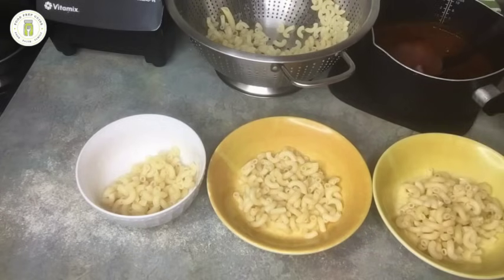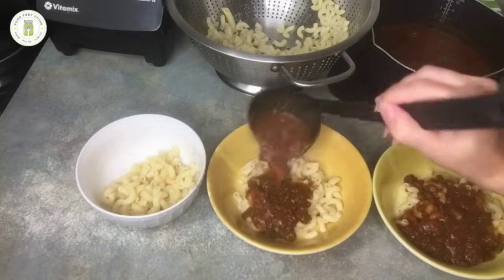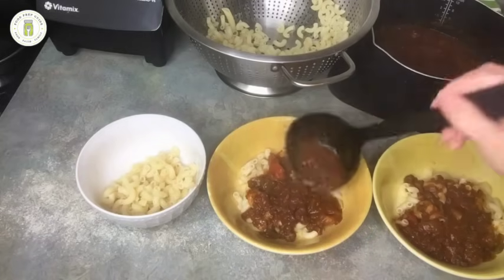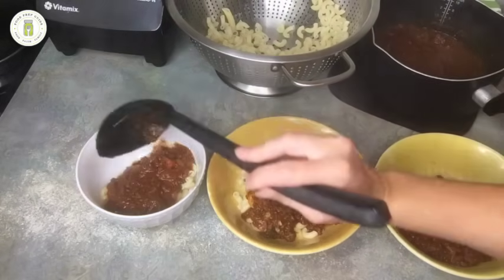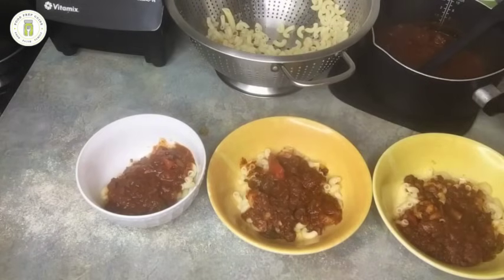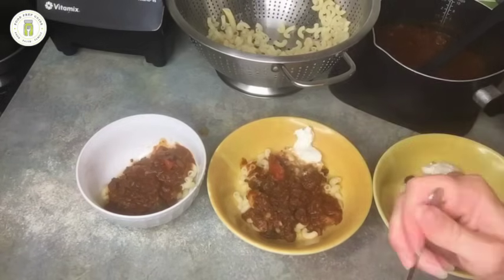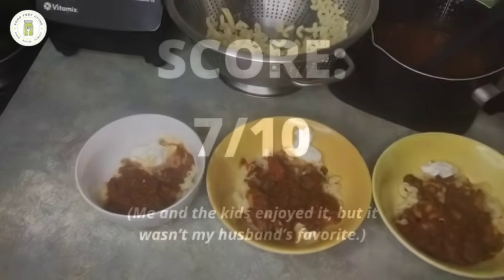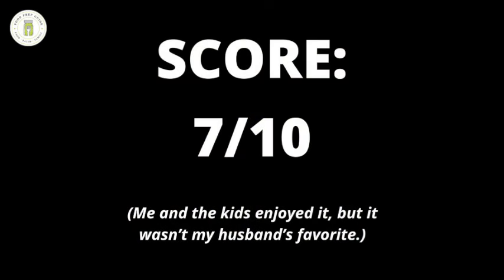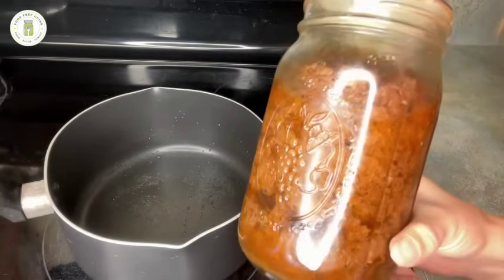One thing I don't see talked about enough when it comes to canning is how it's also meal prep. Being able to cook this meal in a jar ahead of time made lunch so easy. Yes, we're preserving food and making food shelf stable, but it's also meal prep, and that is one of the most amazing benefits of canning. I served this with just a dollop of sour cream, because when my children are trying new things, a little sour cream helps it go over smoother. Me and the kids loved it; my husband didn't absolutely adore it, so I rated it seven out of ten.